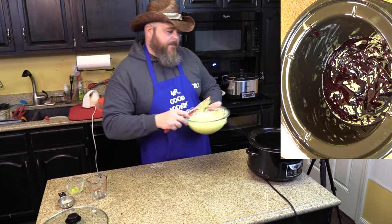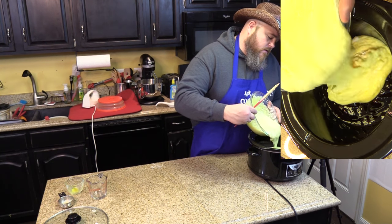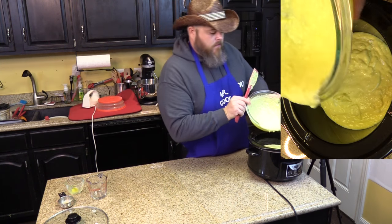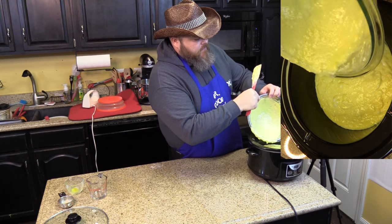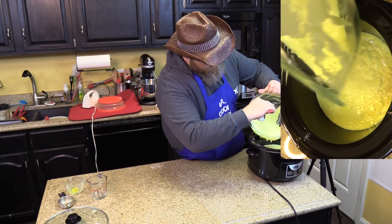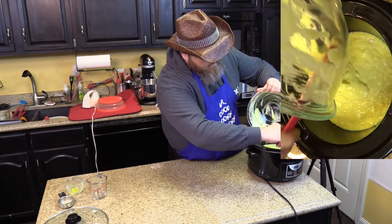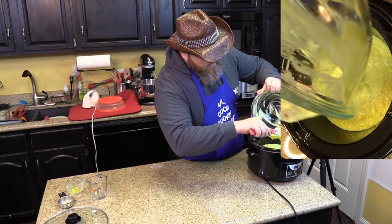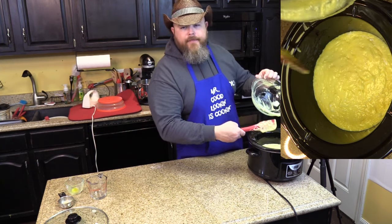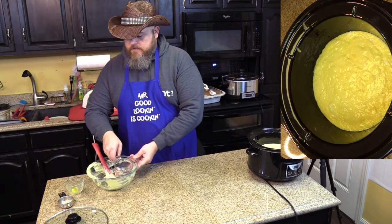Then you want to put that batter right over your pie filling. Try to get the bowl all cleaned off and try not to make a mess — or a bigger mess. And that is the end of that.